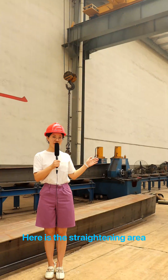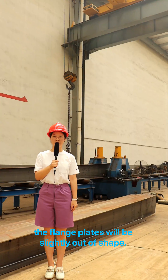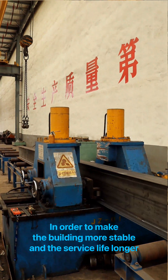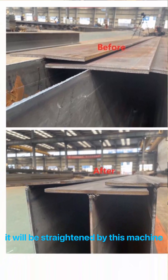Here is the straightening area. Because of the high temperature from the last step, the flat plates will be slightly out of shape. In order to make the building more stable and have a longer service life, it will be straightened by this machine.